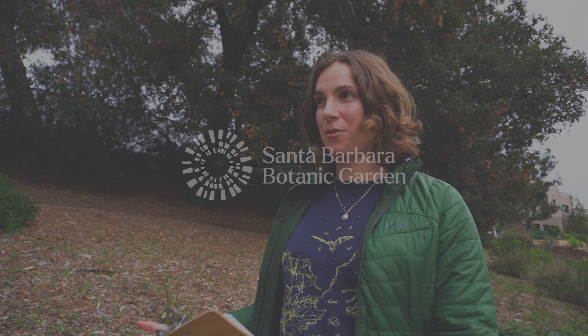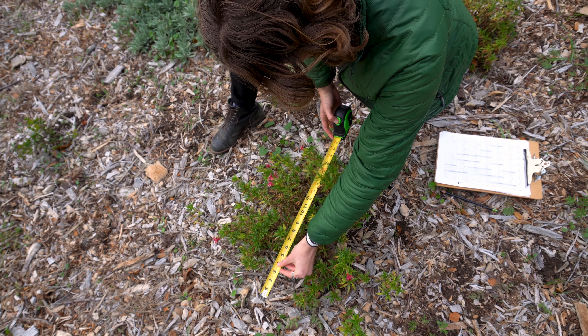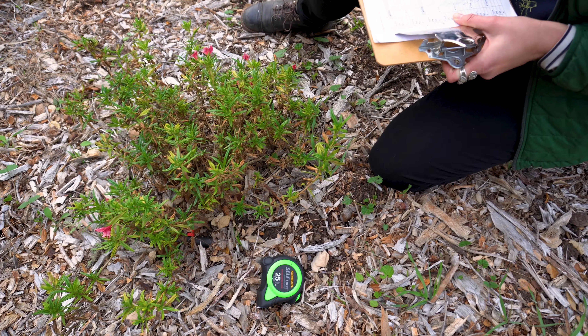One of the things that we're trying to figure out here is a pretty basic question: how do we put California native plants in the ground and have them survive? The thing is, there's a lot that we still don't know about growing California native plants effectively.